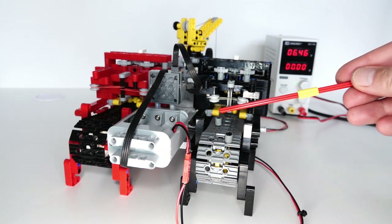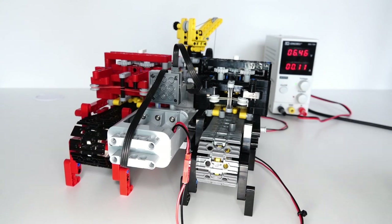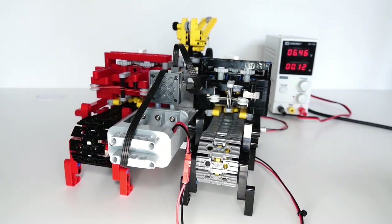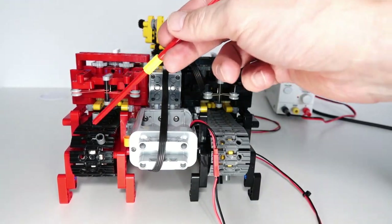The other side works the same way. Here we've got the controlling pins — one to turn it on, one to turn it off — but in this case we're controlling the rotation of the crane. The pin moves forward, switches on the crane, and as you can see the crane starts turning. Then the crane gets put back into neutral.